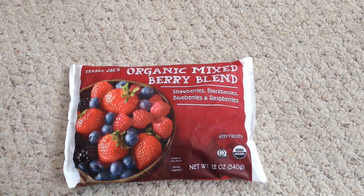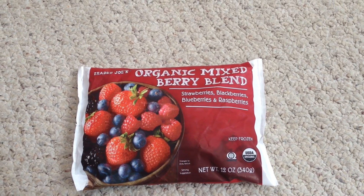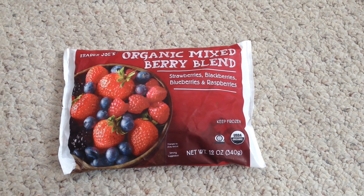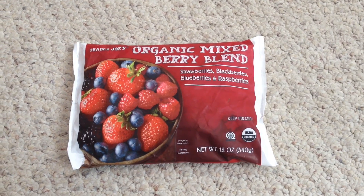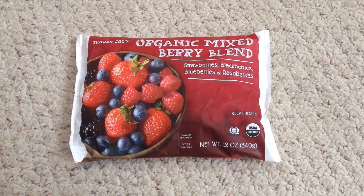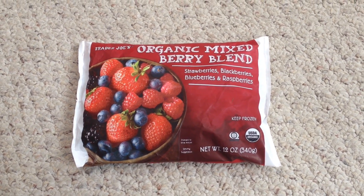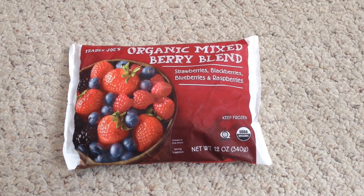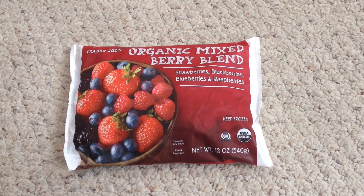This is just a great batch to have around the house or when you need to make a very good mixed berry smoothie. I like this because it's from Trader Joe's and it is organic — it's like a brighten-up-your-day kind of smoothie because of all the fruit in there.